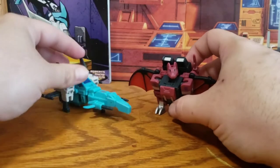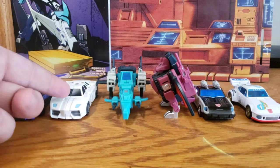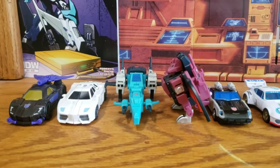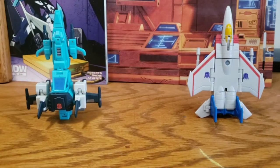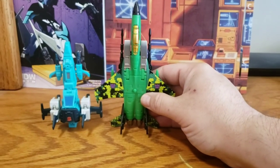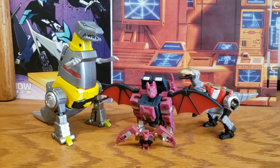Let's get some size comparisons in here. For what good it does, there's some car comparisons — Hasbro, Iron Factory, Magic Square, New Age, you know the drill. For Brainstorm specifically, here he is with an Iron Factory Seeker and the new Hasbro Core Class Starscream, so you get an idea of size there. And here he is with a New Age Seeker. I don't have a lot of appropriate bat comparisons, but there he is with Magic Square Ratbat, DX9 Grimlock, and Hasbro Power of the Primes Slash.